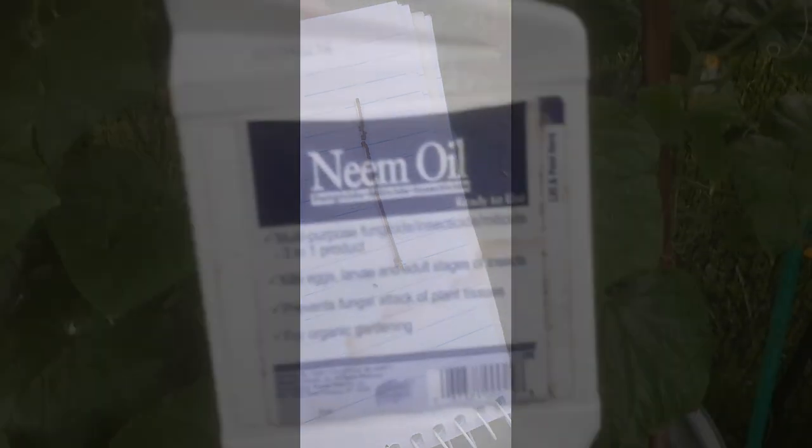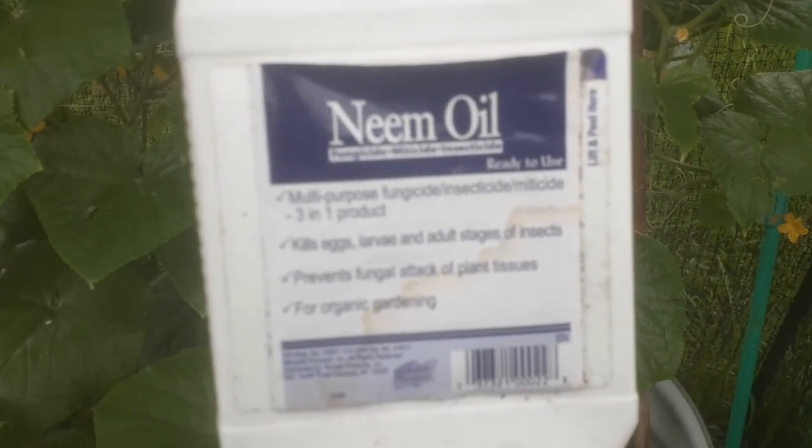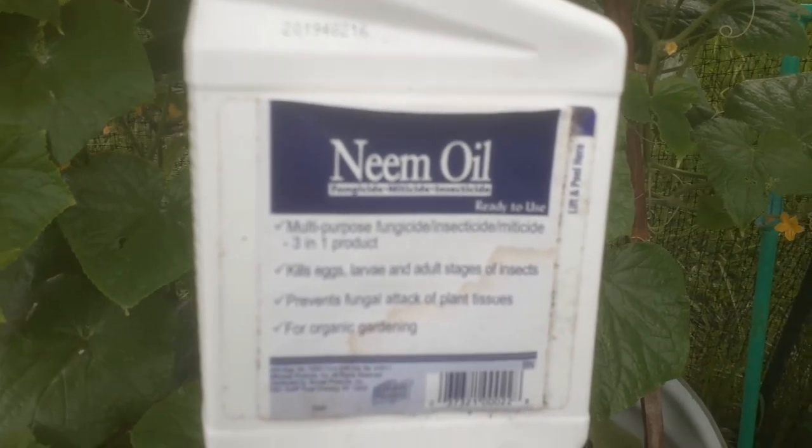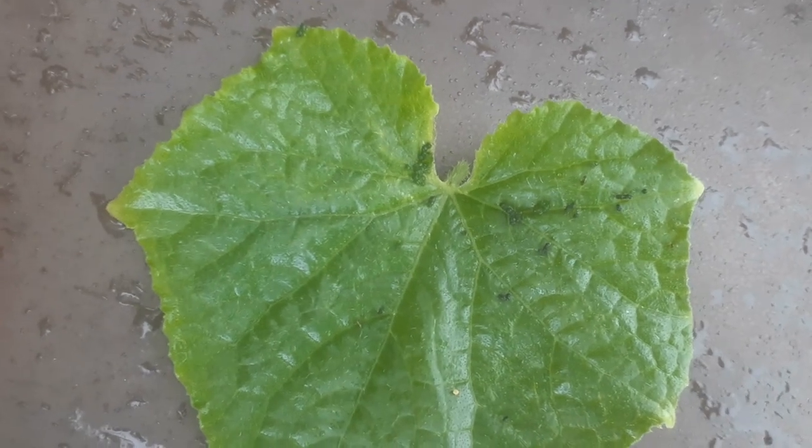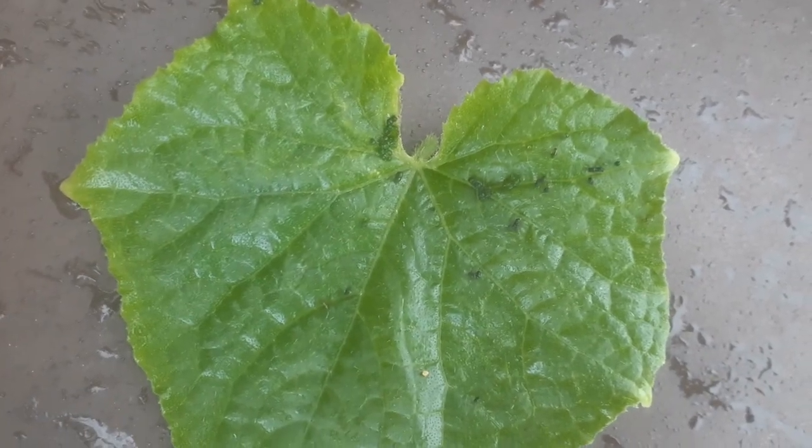I have my neem oil, which kills eggs, larvae, and adult stages of insects — multi-purpose fungicide, insecticide, miticide, three-in-one. It's for organic gardening. I have sprayed and saturated my leaves, and hopefully I won't have any more issues like this right here that I just took off. Look at all of those babies!